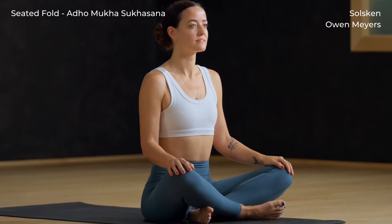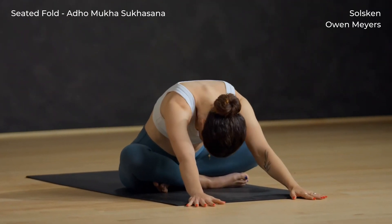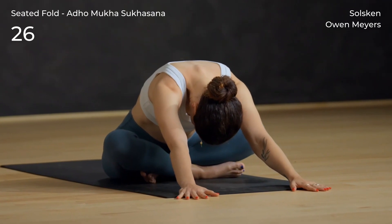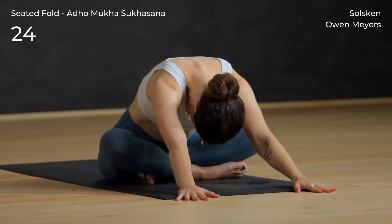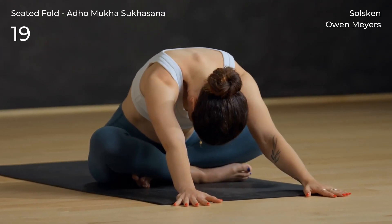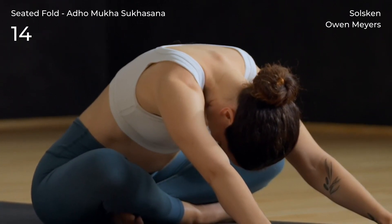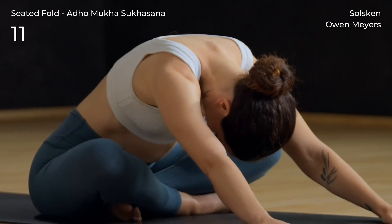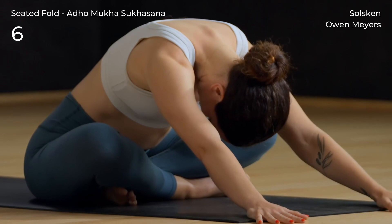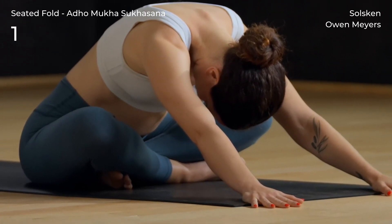Sit tall, take a breath, and exhale fold. Release down, let the head and shoulders relax. Come back up.